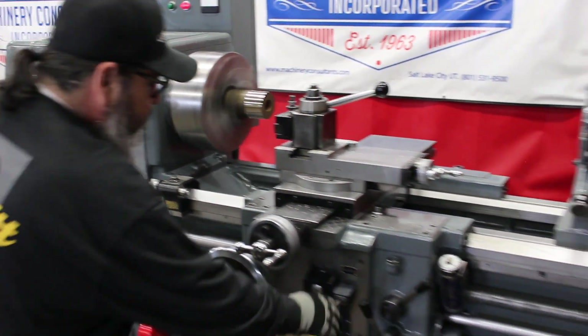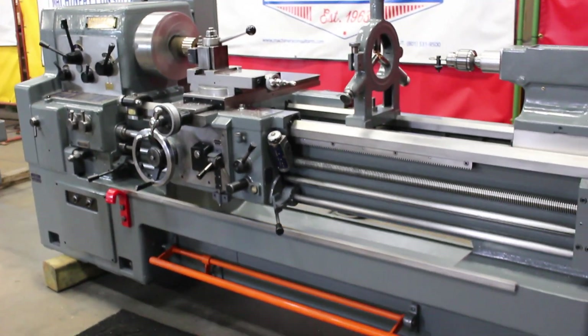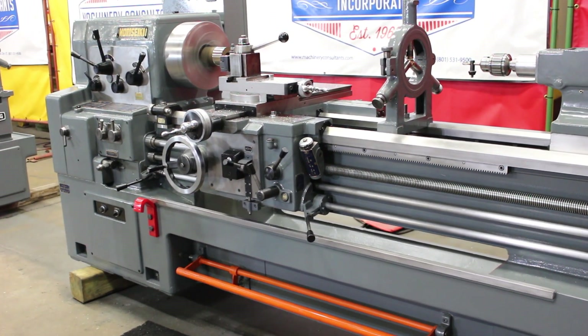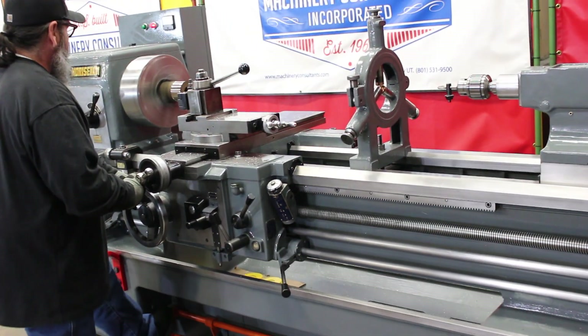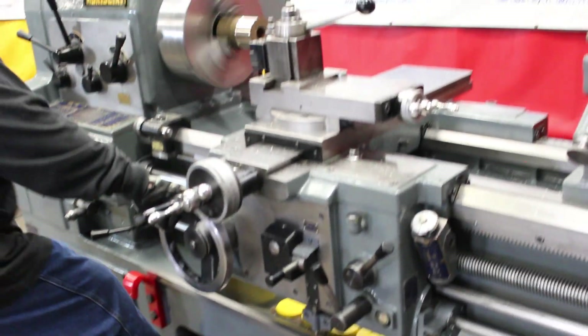Feeds — let's do it. We have a great selection of feeds, inch as well as metric. Thread chasing dial. Built-in chip pad. Steady rest. Leveling pads. I'd like to point out it has the feed kick out.